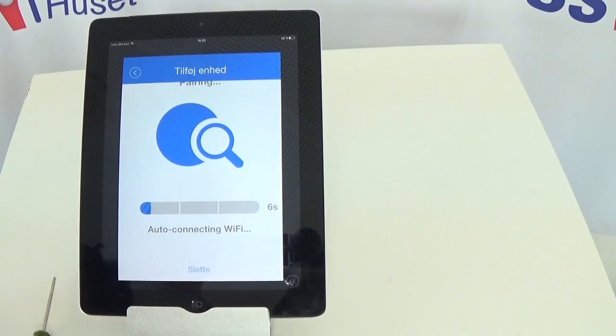It will connect to the device, and connect the device to your Wi-Fi router, and connect the device to the cloud through the router.